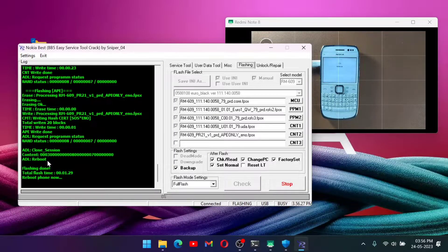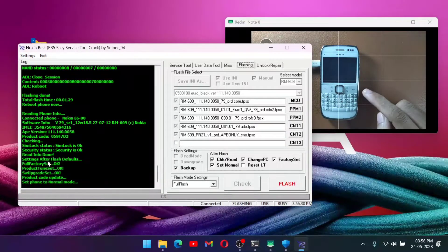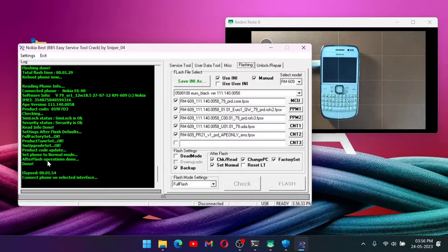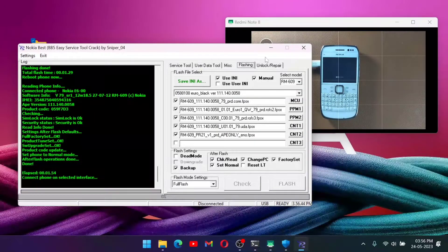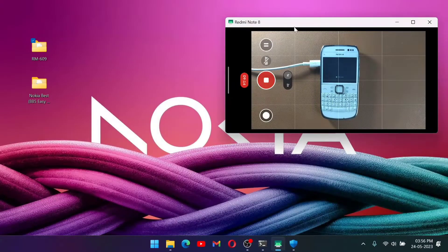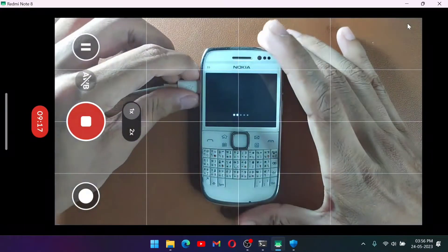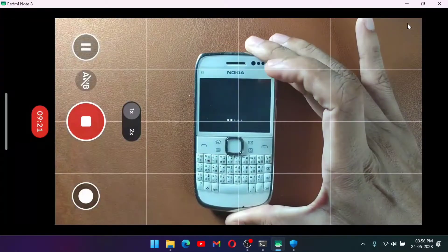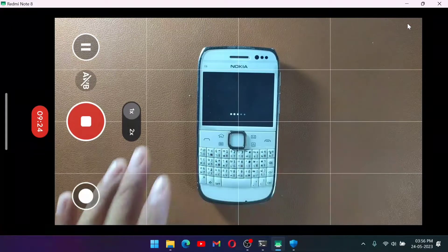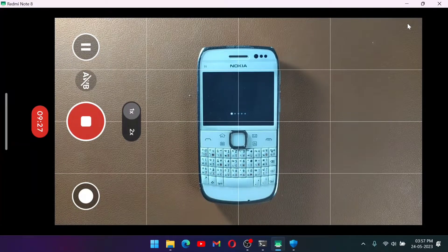The flashing is done and our phone has turned on — it is in test mode and rebooting itself. Sometimes your phone will get stuck in test mode and not reboot itself. As you can see my phone is turning on now. We can close the flash tool and disconnect our phone. It didn't take long — maybe two to three minutes — but on other phones like the Nokia N8 or Nokia C7, it can take six to eight minutes.